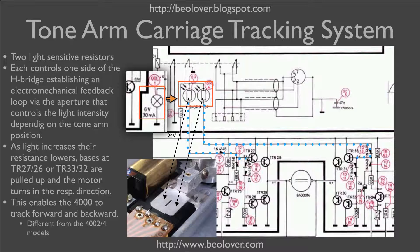The bases of transistors 27, 26, 33, and 32 are controlled by these two light-sensitive resistors. Depending on how much light falls on these resistors, their resistance increases or decreases.